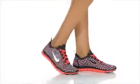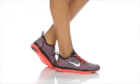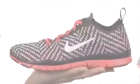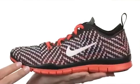Hey there, I'm April and I'm here to show you this amazing shoe from Nike. This shoe has a sleek silhouette and weighs next to nothing, coming in at a mere 7 ounces.